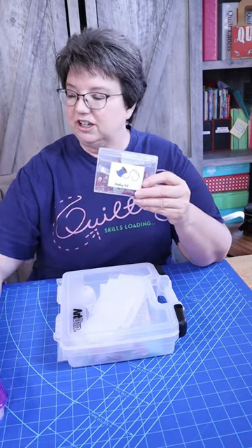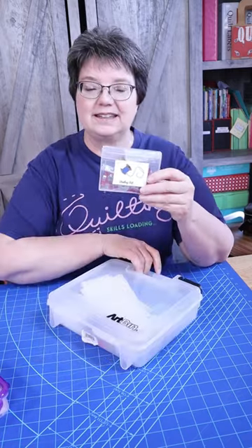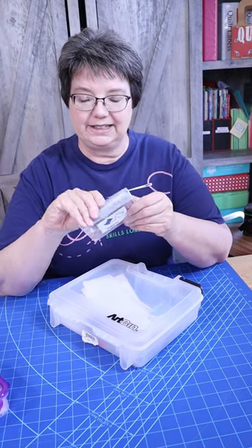These kits can be in any small container. You can put them in a zippered bag, or you can put them in a bigger bag like this, but let me show you quickly what's in here.